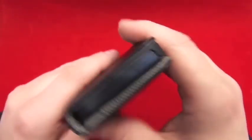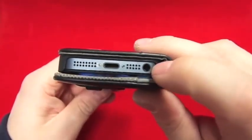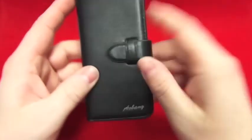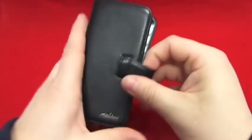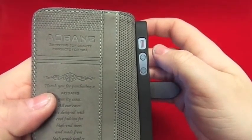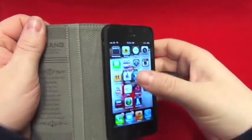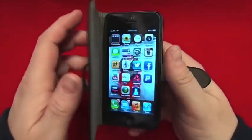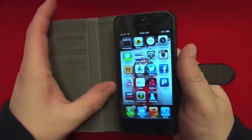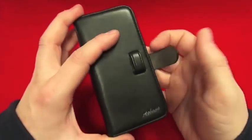It does feel like a nice case. Obviously you've got access to your sleep/awake button, you've got access to your headphone jack, speaker and mic, and lightning adapter. And obviously there is access to your volume up and down and your mute there, so that's all good as well. I do like the little card slot bit here. It does feel like a really nice case — not like somewhere else where they say it's leather but this does feel genuine. And for the money as well, I believe it's £13, which is fairly good for a real genuine leather case.